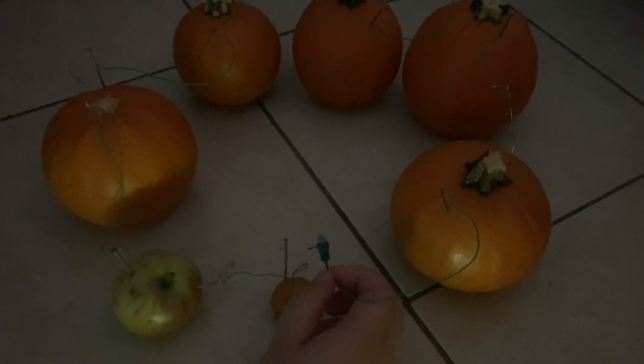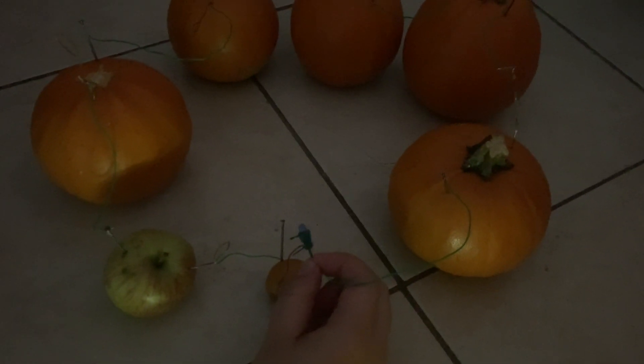If you want to get even more power you can connect more fruits and vegetables. I've connected an apple and a small tomato here.